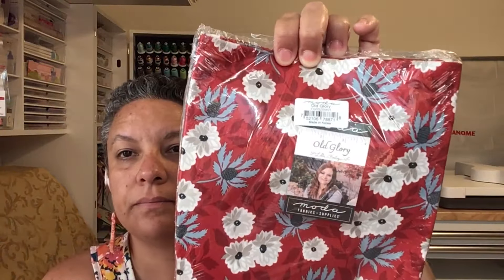The fabric is Old Glory by Lela Boutique — that's what it is. Bella Boutique — and it's got a panel in there, I'm excited about the panel. It's the Sparklers Old Glory fat quarter bundle and panel, so there are five fat quarters and a panel in here.